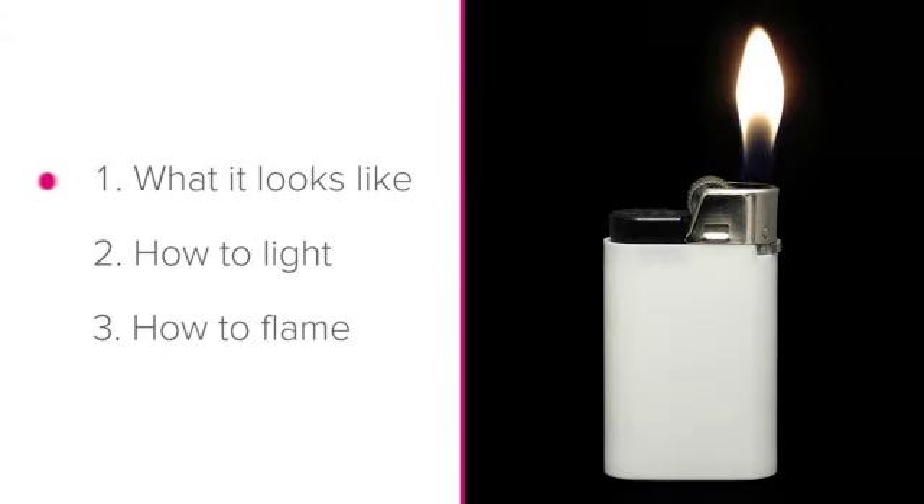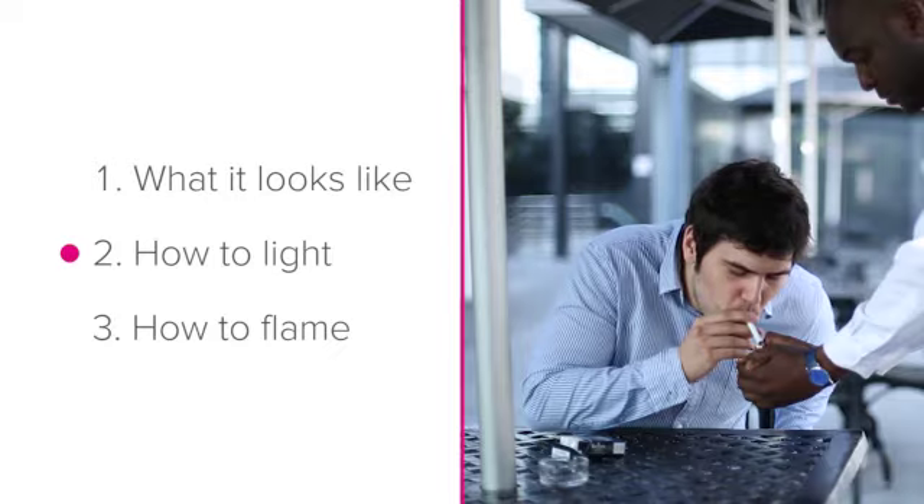Well done on finishing this lesson on the lighter. You now know what a lighter looks like and how to light a guest's cigarette and how to flame with a lighter.